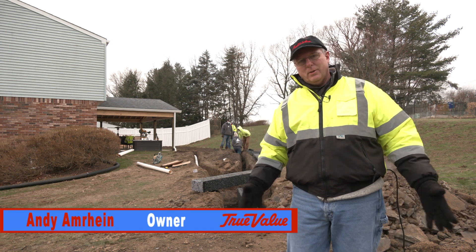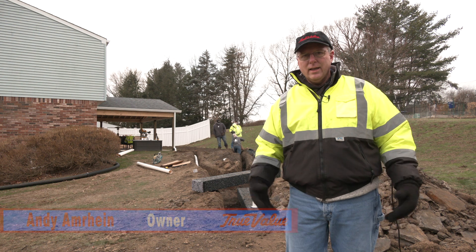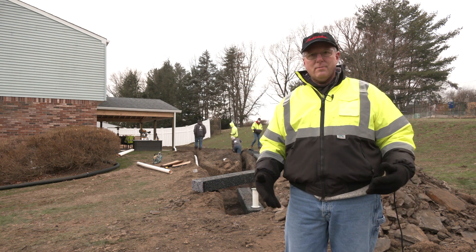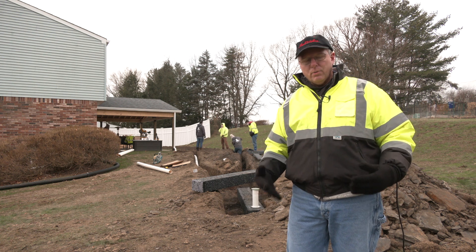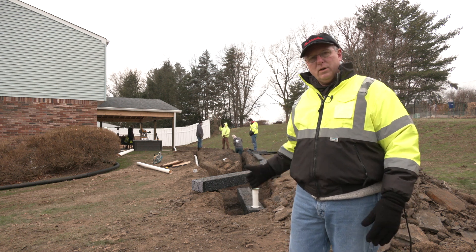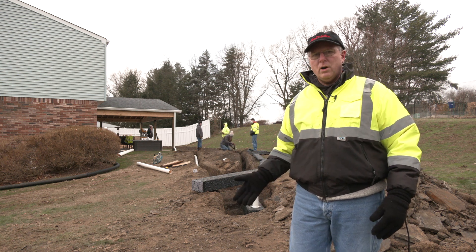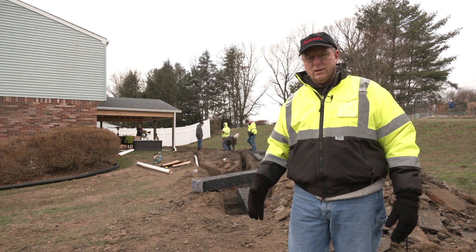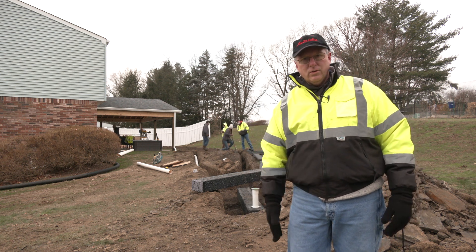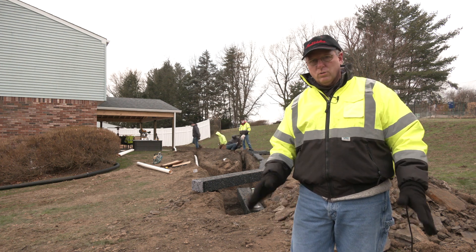Welcome to BPTV. I'm your host today, Andy Amarine, and this is another of our Handy Andy segments. Today we're going to be talking about the continuing story of HydroBlock, but this is a different product — the HydroBlock itself. We're going to be talking about stormwater boxes, why you need stormwater boxes, and what they can do to enhance and help your project. So thank you for tuning in to BPTV, and let's introduce you to the world of stormwater boxes.